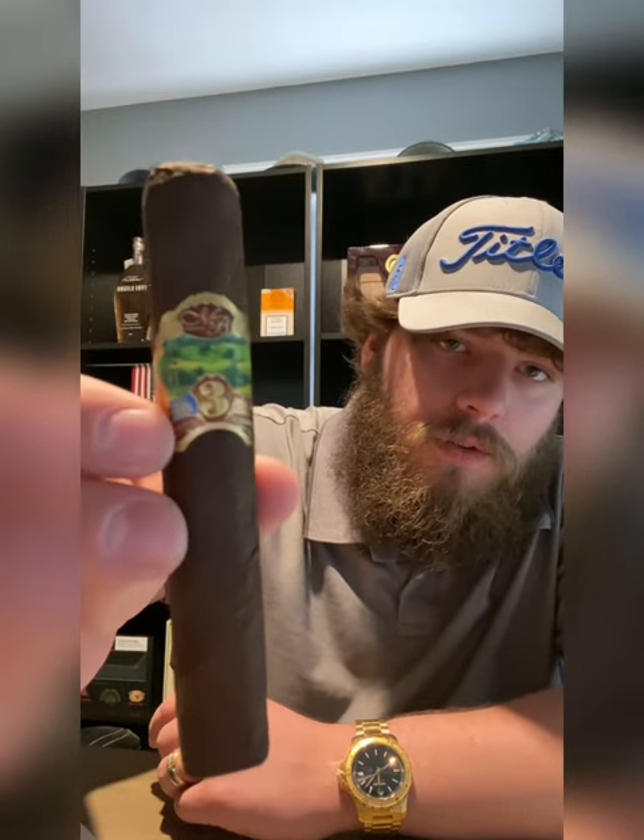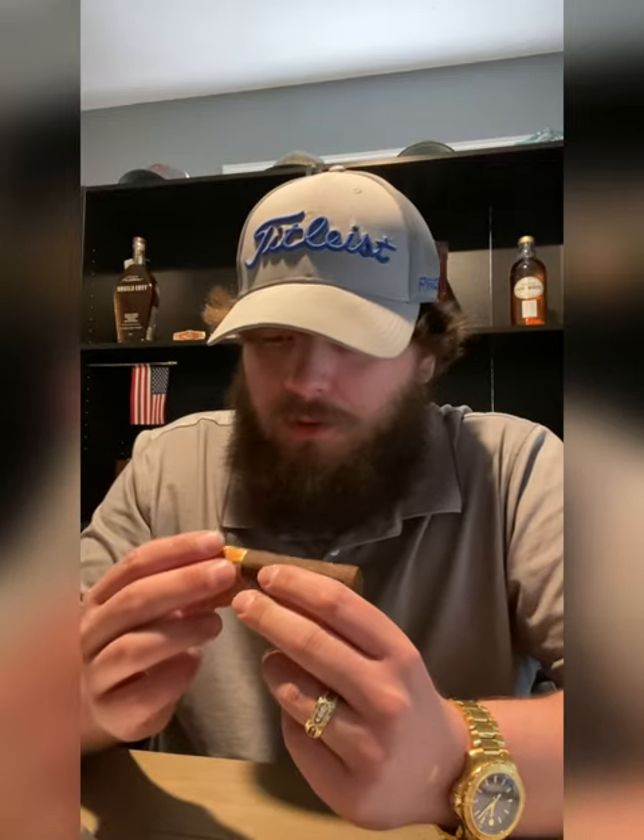I also grabbed the five pack of the Oliva Serie V Milano Series B — really excited about it. Dark wrapper, dominated completely by a nutty dark chocolate aroma on the wrapper. That's a sun-grown broadleaf wrapper with a Nicaraguan Habano binder and Nicaraguan Ligero fillers. Through and through that's a dark stick, robusto size. Really beautiful band on it, it's box pressed.